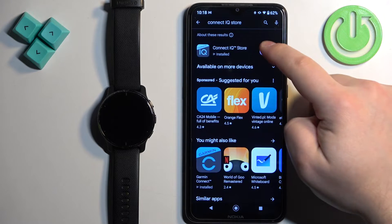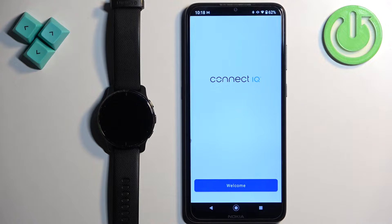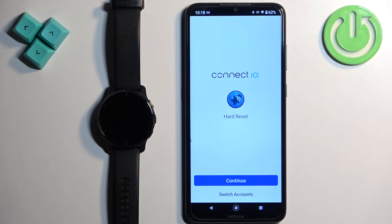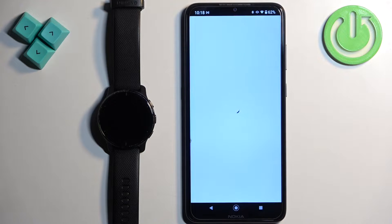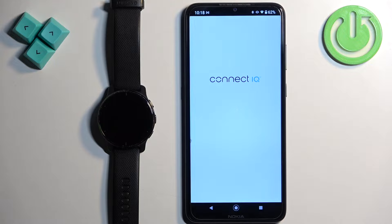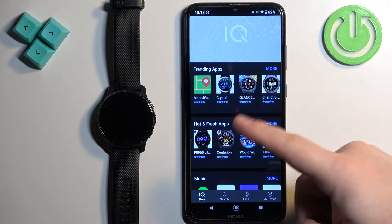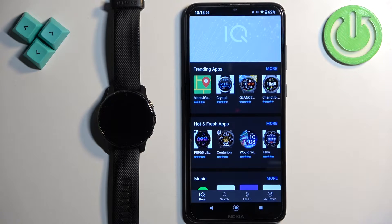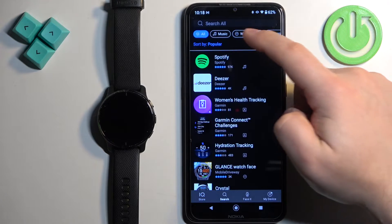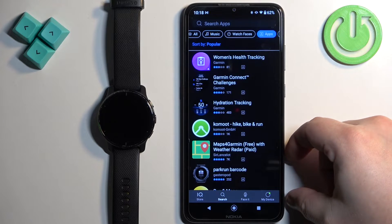Once the application is done installing, you can tap on Open to open it. Then tap on Welcome, Continue, and tap on Next. Allow the required permissions. After the IQ Store loads, you should see a bunch of categories for apps, watch faces, and more. Tap on Search and select Apps at the top to narrow your search only to apps.